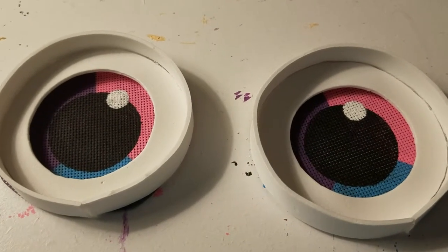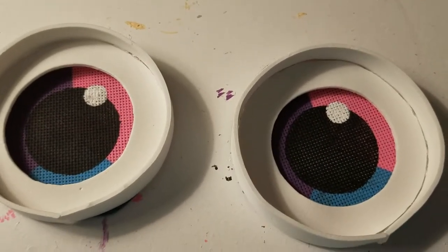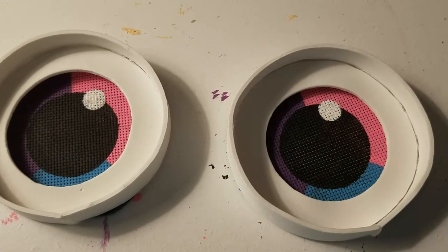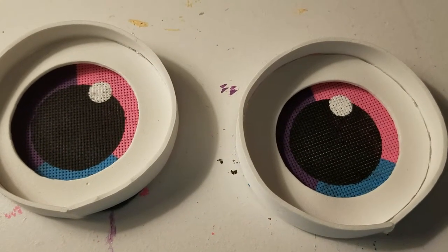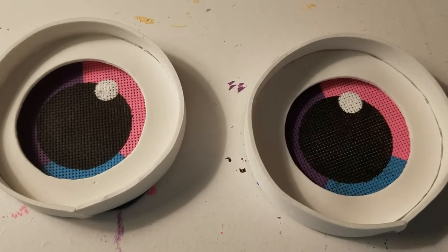Hi everyone, Tattletown Moore here. The eyes are already painted, and now all I have to do is hot glue the eyes for Miss Bubblegum, and then they'll be done for real this time.